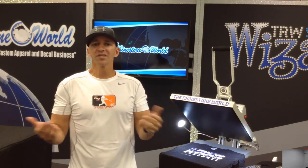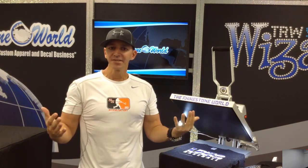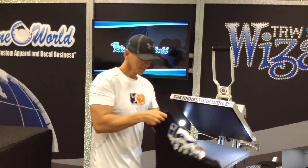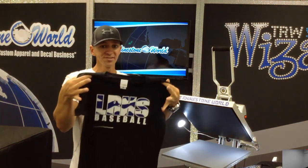Hey there TRW crew, Matt Vassallo here with rhinestoneworld.com. In this video I want to show you an awesome new product that's going to save you a lot of time and money. All of us when we've been heat pressing over time have made mistakes — we've all spelt something wrong, had extra vinyl. How many of us press an awesome looking shirt like this one and then realize we had that little bit of extra vinyl?